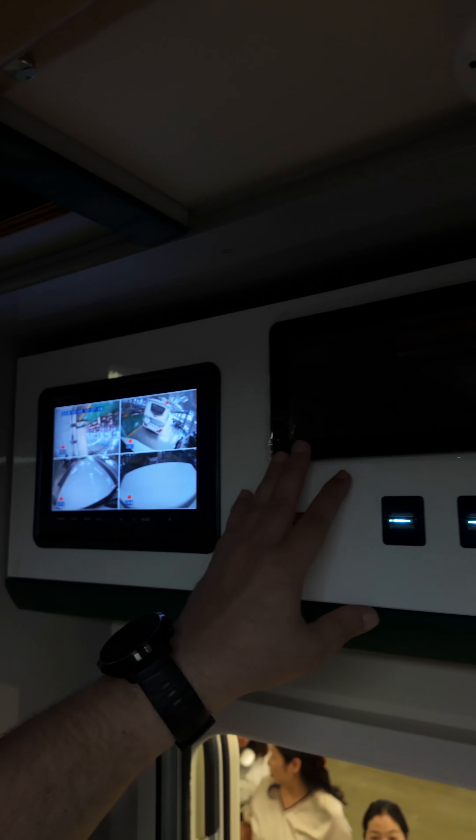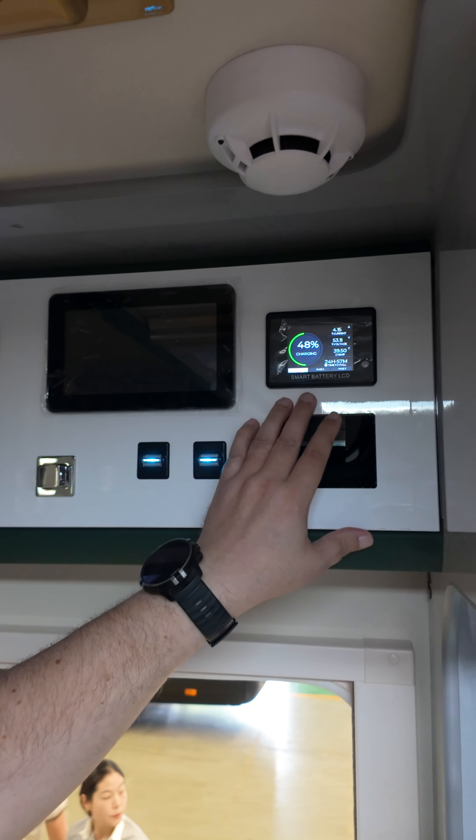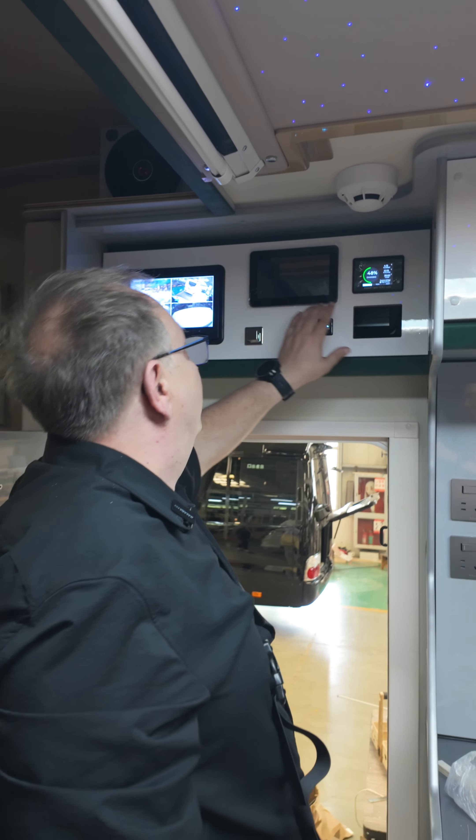We have some control panel. Amazingly this is the first time I see an English panel even for this charging equipment.